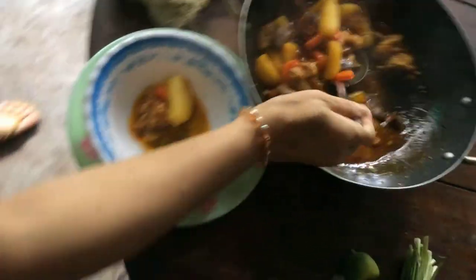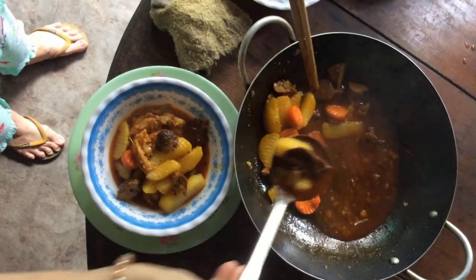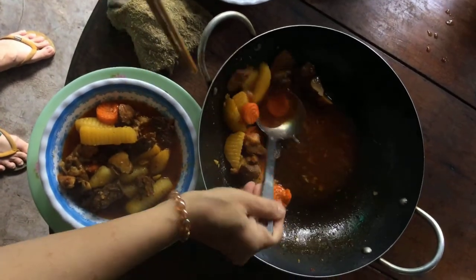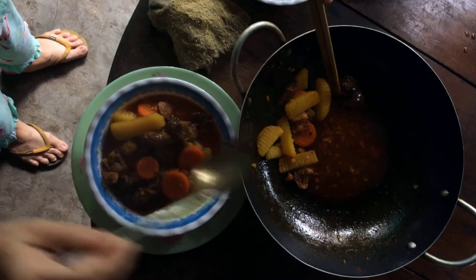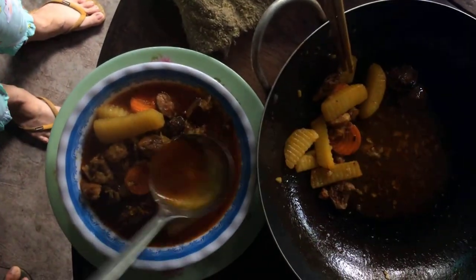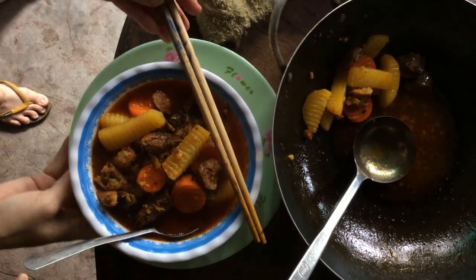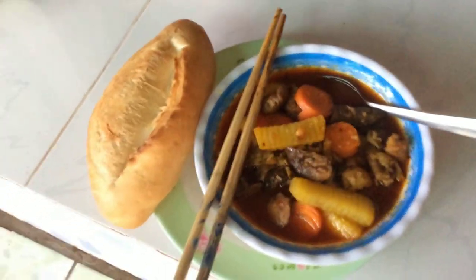Ôi wow! Món bò kho chay rất là ngon, hấp dẫn! Trong đây có cánh gà chay, khoai tây, thịt dê chay. Như vậy thì cái món bò kho chay này mình ăn sáng, hoặc là mình có đãi tiệc - tiệc đơn giản như một buổi sinh nhật nhỏ, hoặc là gia đình có dịp vui, mình cũng có thể nấu món bò kho chay này để cho mọi người cùng thưởng thức, cùng chia sẻ với nhau trong một bữa ăn chay đơn giản. Món bò kho chay của mình hôm nay đã hoàn thành, và đây là một ổ bánh mì. Mời mọi người cùng thưởng thức bữa sáng của gia đình mình. Ông xã mình rất là thích món chay của mình làm - bởi vì ông xã mình là người Tây nhưng mà rất là thích món Việt Nam.